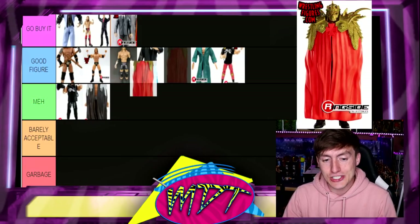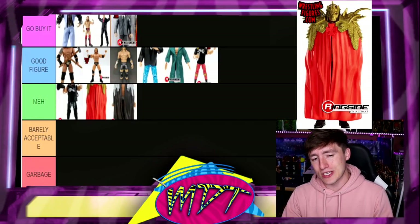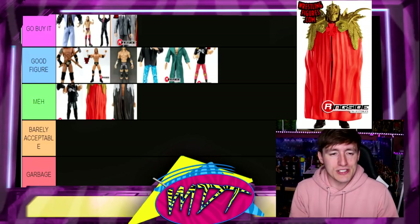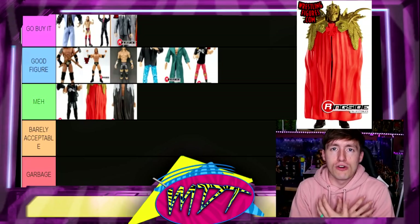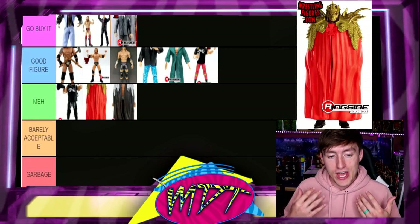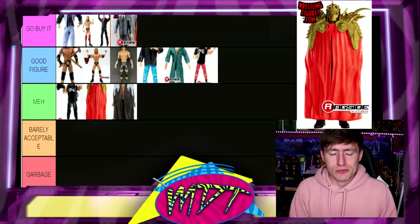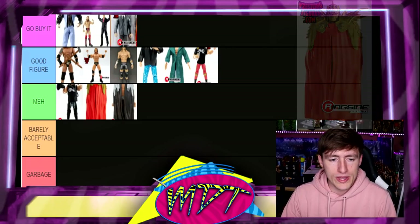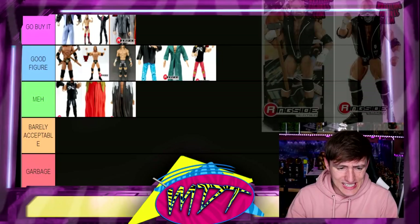Next up is Elite 35 Triple H and again I'm going to go Meh. It's kind of a toss-up with the previous one. Again with the hard solid rubber overcoat thing — I'm just not a fan of that gimmick. It covers up the whole figure, it engulfs it, you can't even see it. It does have the helmet and it's the shaved-head Triple H from his match with Daniel Bryan at WrestleMania 30. But it's just not one of my favorite figures and that solid rubber thing gets on my nerves — Meh category.